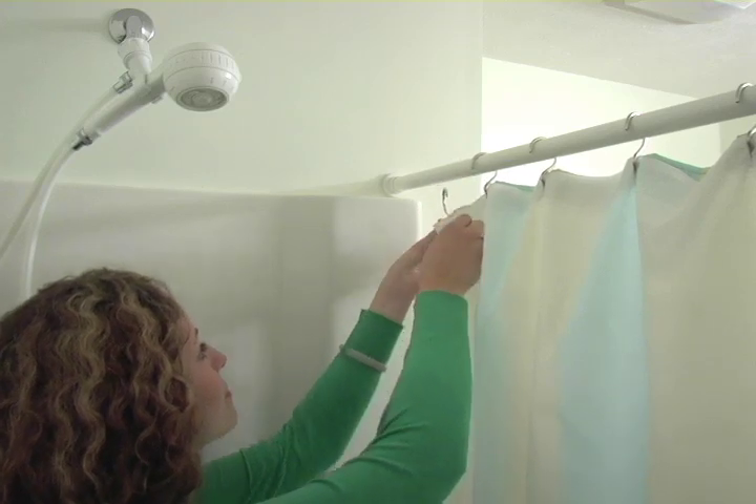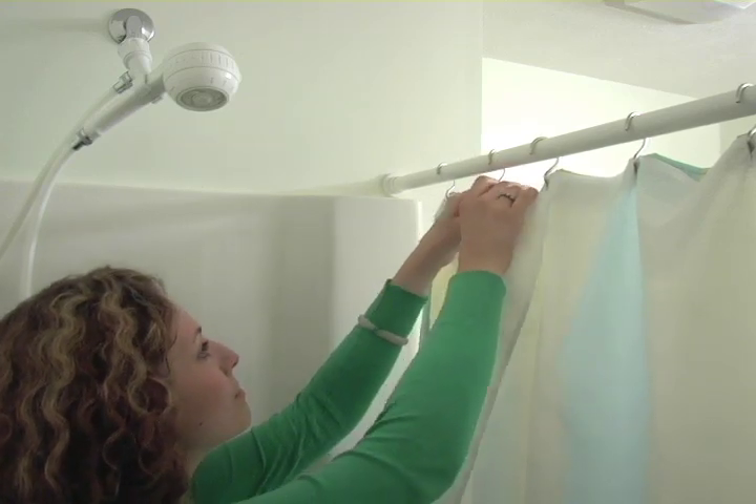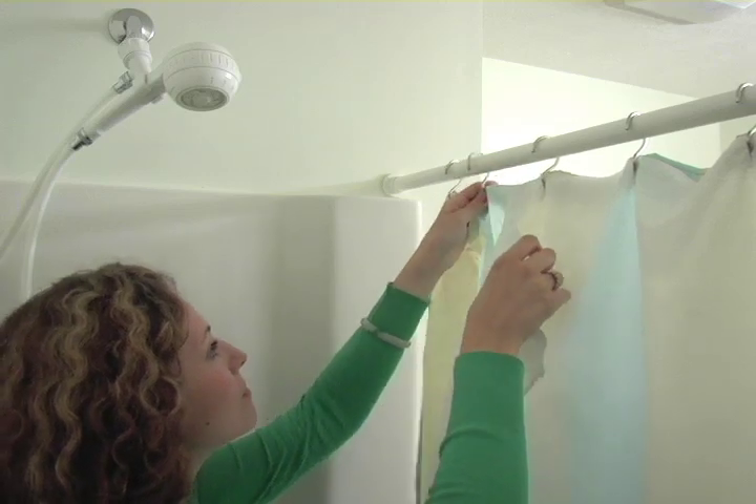First, remove the shower curtain liner from the three end rings. Leave the rings attached to the outer shower curtain.